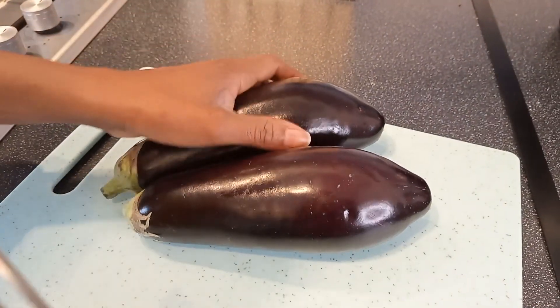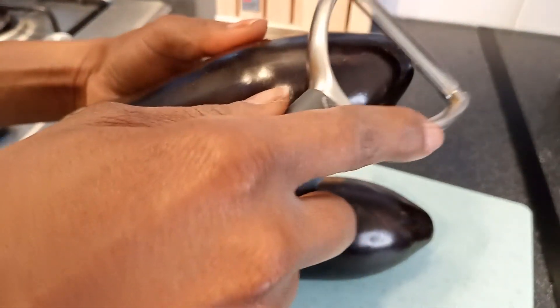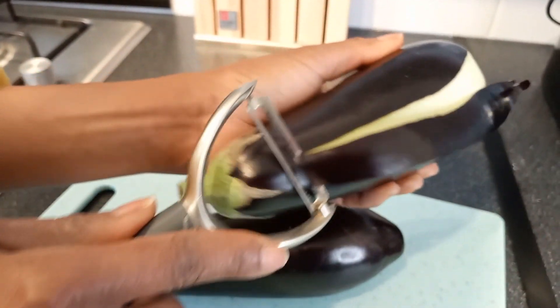So what we're gonna do first, we are going to peel our eggplant.